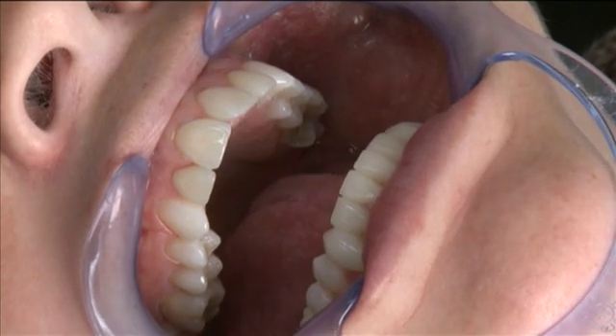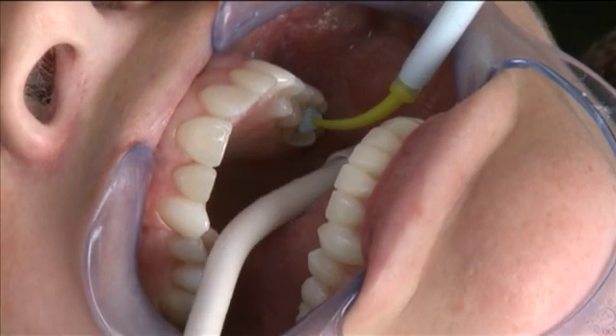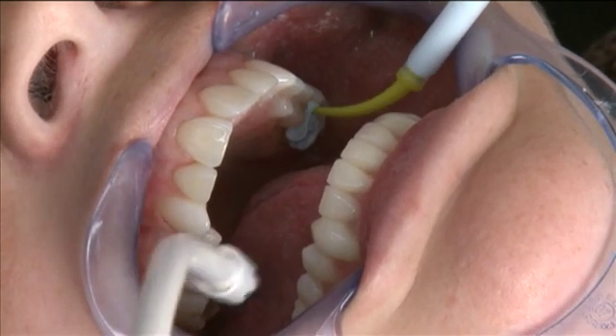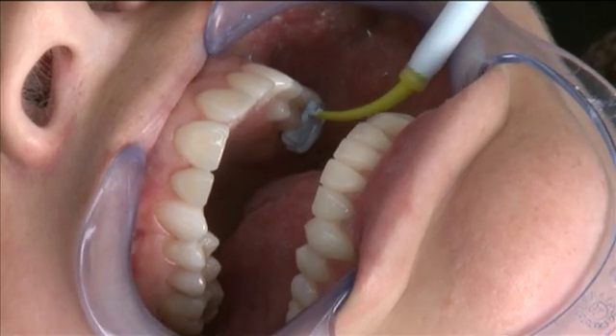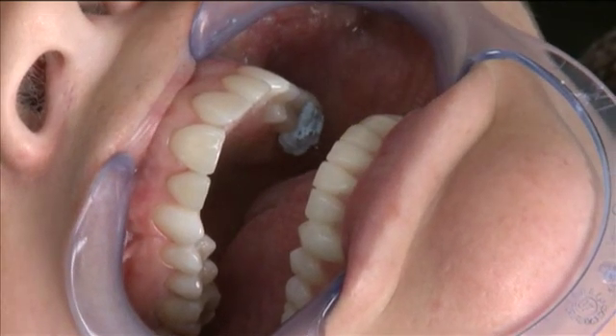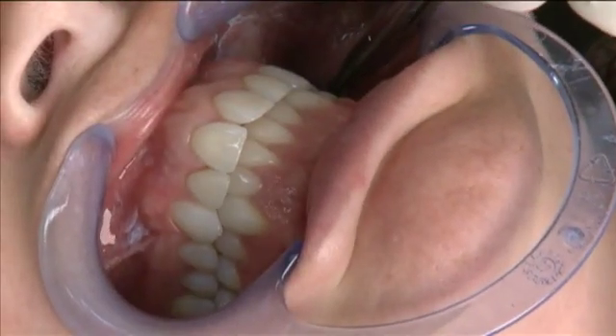I'm going to now inject the bite registration directly into the prep, filling just above the level of the occlusal plane but covering the prep only. After the bite registration has been injected, I'm going to have the patient close directly into the bite while holding shim stock on the known holding contact, as was done previously.